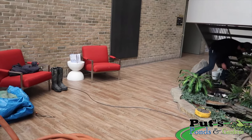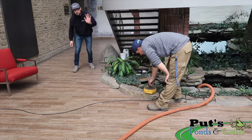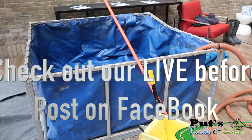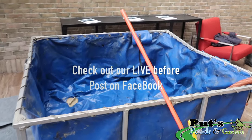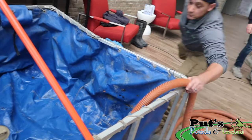Alright, so Brian and Derek are getting all set up. There's Brian — Derek's under the stairwell. Here's that fish tank; we're going to pump all the water into there. Hopefully no mishaps where the hose just takes off and goes all over the floor.